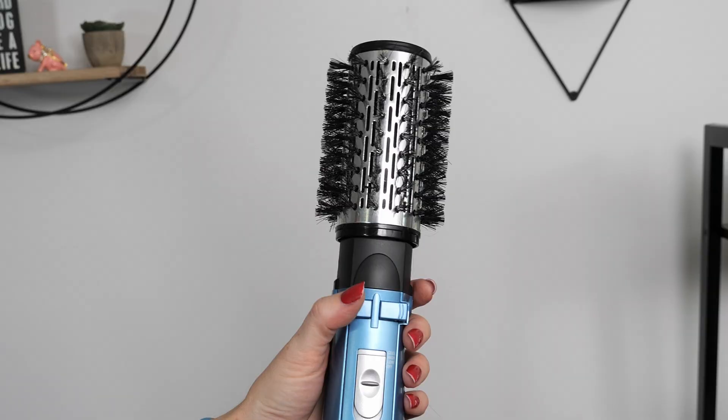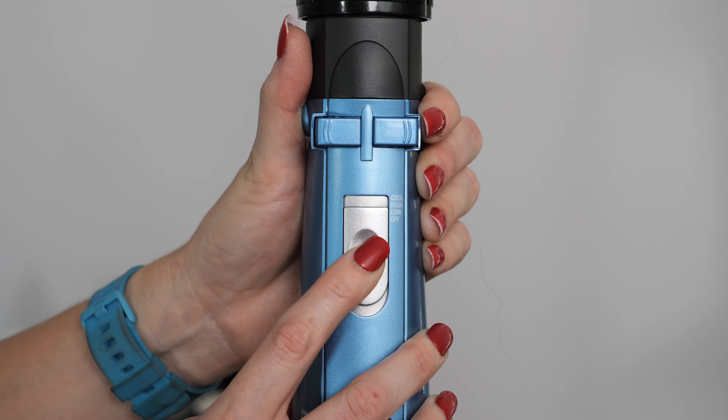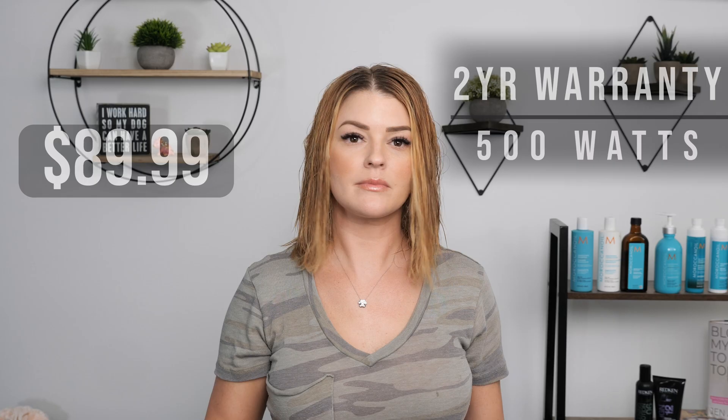So today I am going to be trying out the Babyliss Pro Nano Titanium Rotating Hot Brush — it actually rotates, which I don't know if I should be nervous or excited about. This brush head is two inches, which is my typical preferred brush size, so I'm excited to try it. It also has ceramic coating to help with shine and heat damage. They claim that using the rotating spin option is going to give you added volume, and not using it will give a sleeker look. They suggest using this on hair that is 80% dry. It has three temperature settings, a two-year limited warranty, and retails for $89.99.